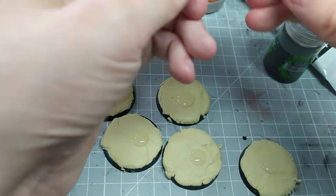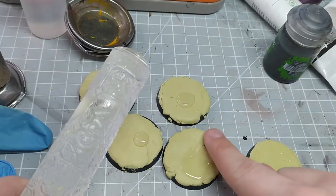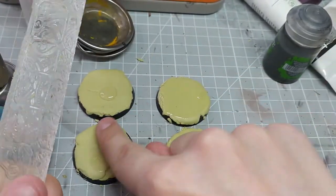Step four: apply a small drop of oil to the Milliput. I just used regular old vegetable oil from the kitchen — I also used a little bit too much, so I rubbed the excess on the roller. Because Milliput is sticky we don't want it to stick to the roller, so this is a good idea.